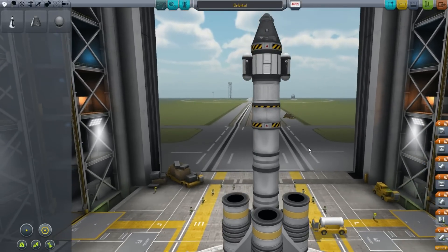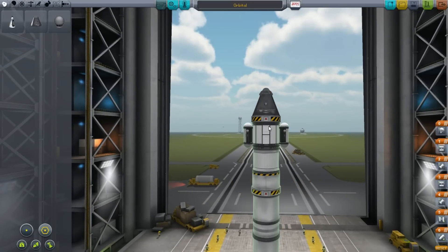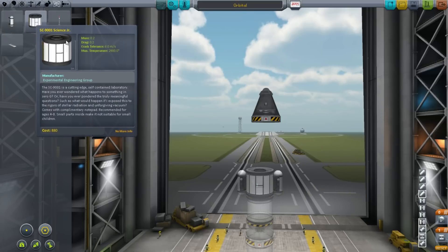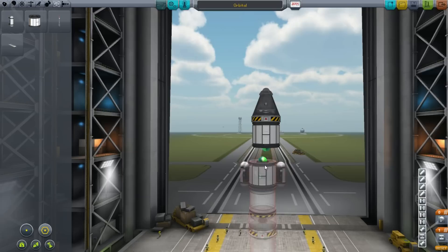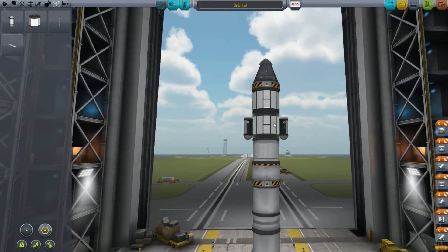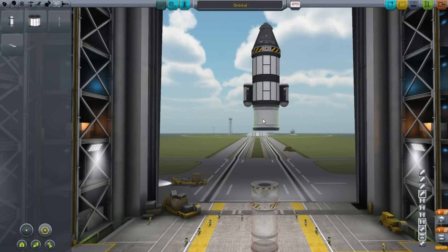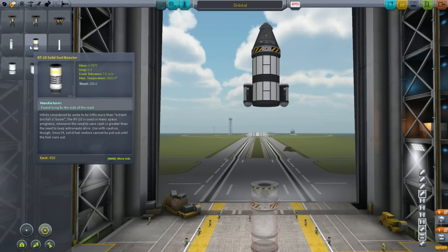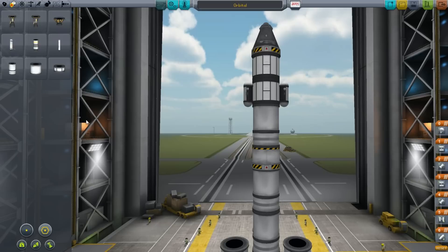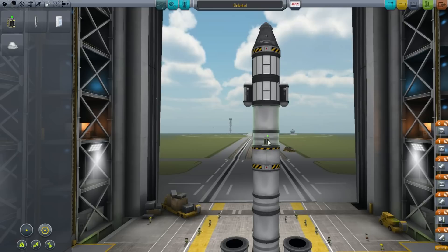So what we want to do is set our spacecraft up for this. First thing I want to do is make this thing a little bigger because we would like to have more science. There's going to be high altitude science and low altitude science, so we need two of each experiment. The next thing we want to do is extend this stage with a bigger fuel tank. We're going to keep that small efficient engine, and we also want to add rechargeable battery packs.